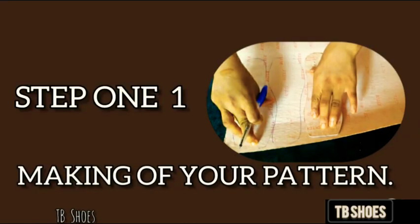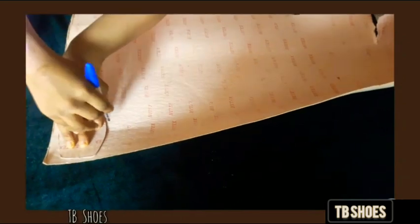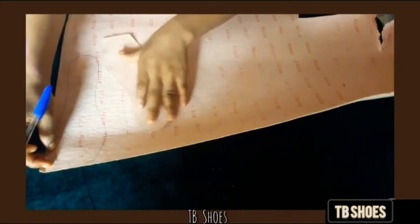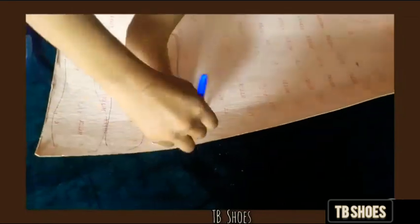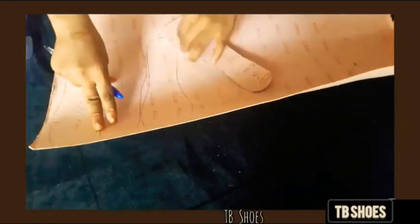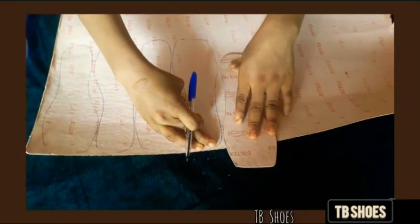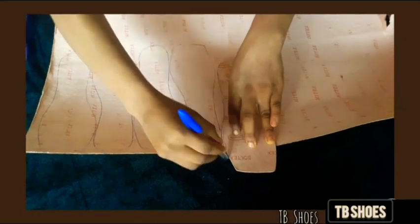I'm making a smaller size of shoes, so I'm using my pattern to cut out the fiber. When making your shoes, you need six fibers of your pattern. Four of the fibers should be complete, while the other two should be kind of half, because the front of the shoes needs to be soft and foamy.